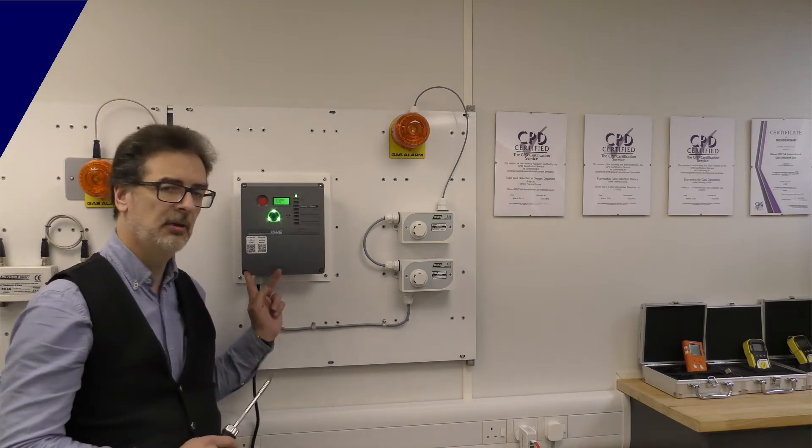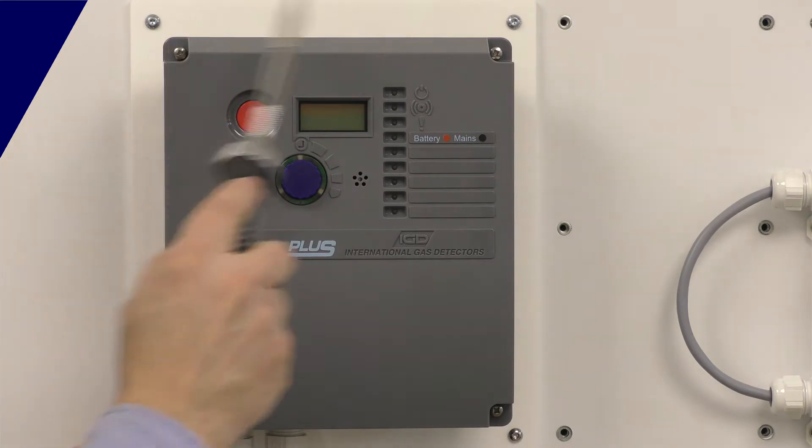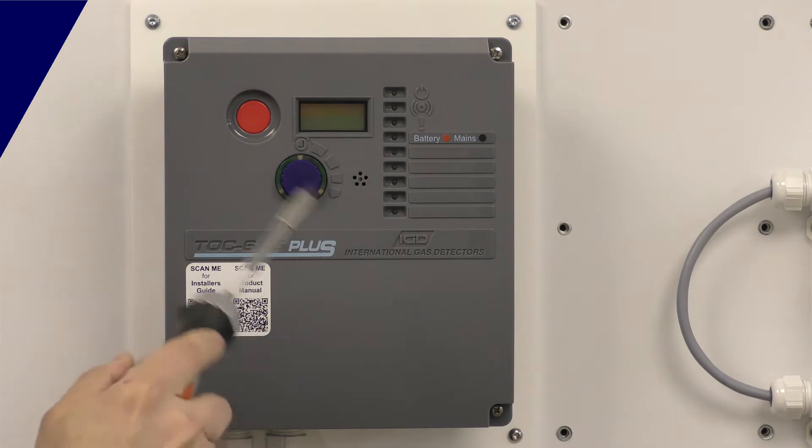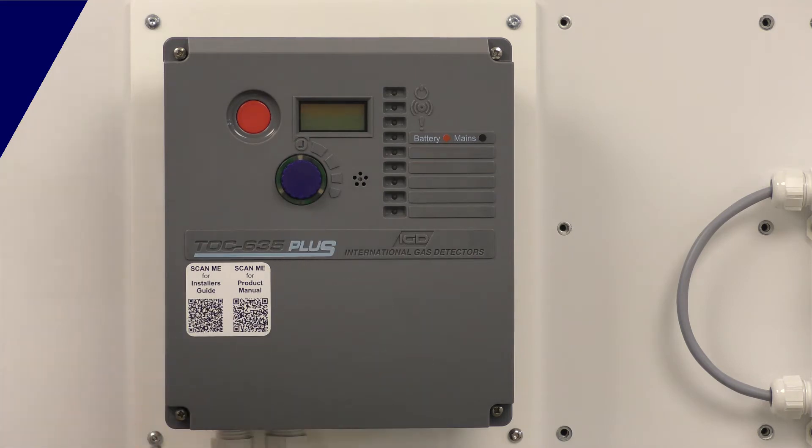We're just going to pop the lid on this and show you the internals and how to wire. We're going to pop these four lid screws. A thing to note: the display on the front panel connects with a cable connector — we'll show you that in a moment. There's a little locking latch, so just be careful removing the cover.